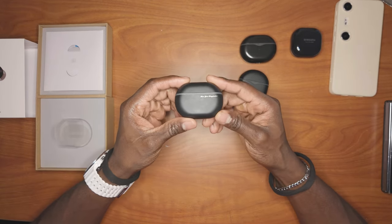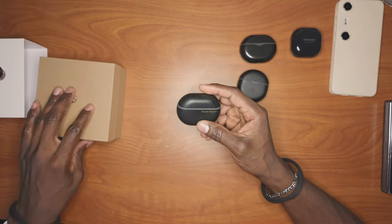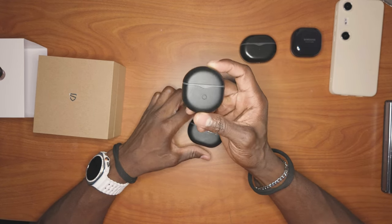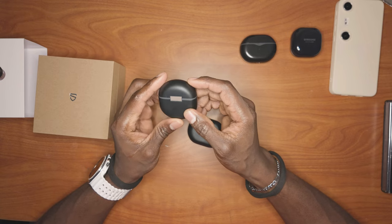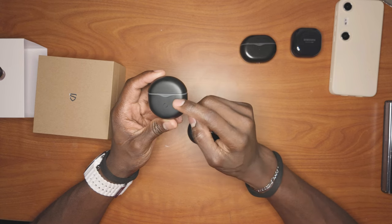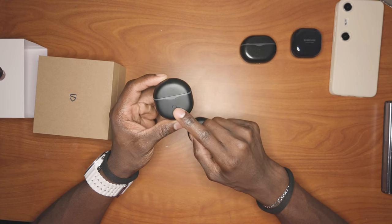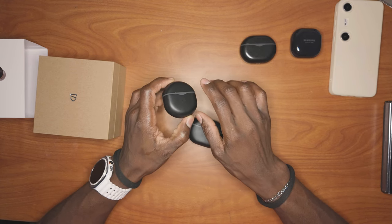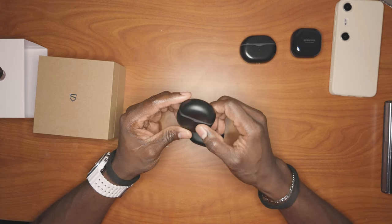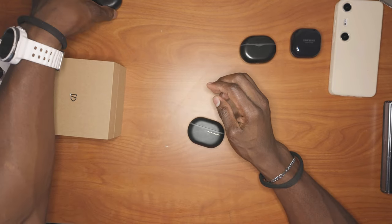This is the actual earphones right here — this is the newest one, the Capsule 3 Pro Plus. This was the very first SoundPeace earphones that I had; I reviewed this a while back. What really impressed me about this was the multi-point connection. I was able to connect this to my laptop and my phone at the same time, which means if a call came through my phone I could answer it.